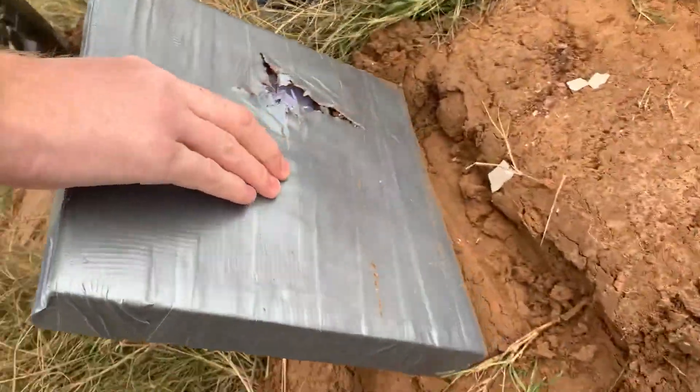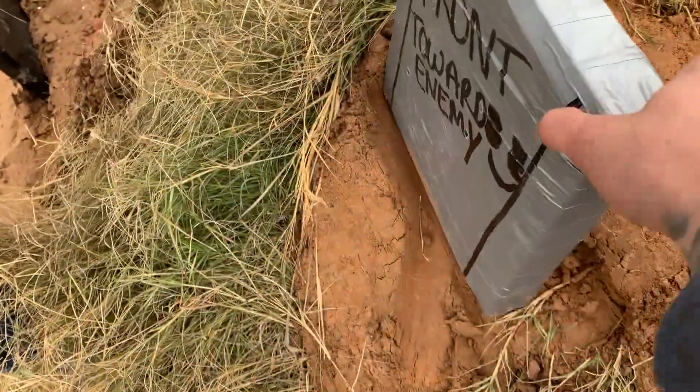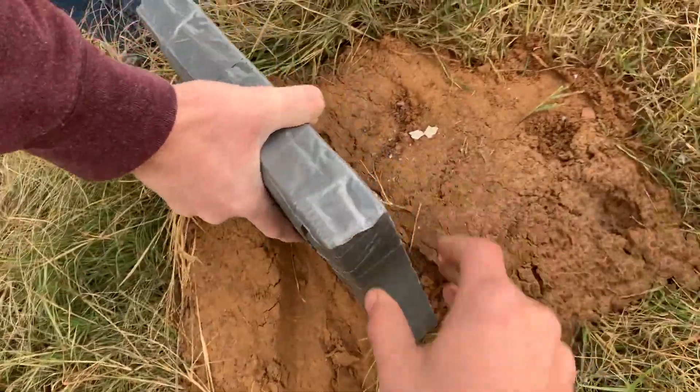It stopped. Yeah, it stopped it. Bulge — it stopped it, but yours is so heavy.